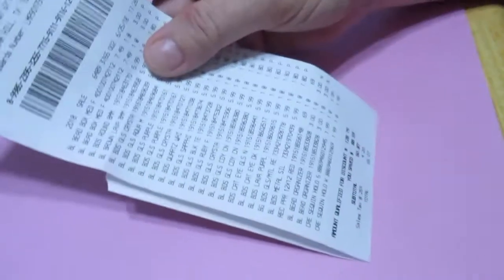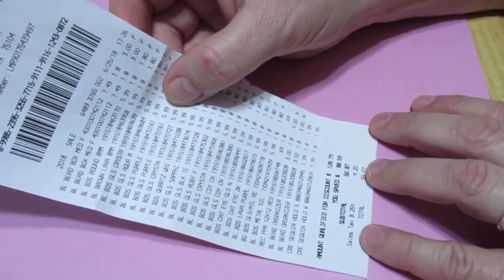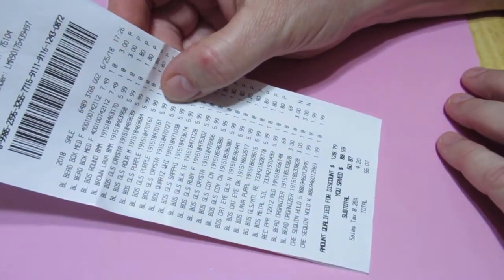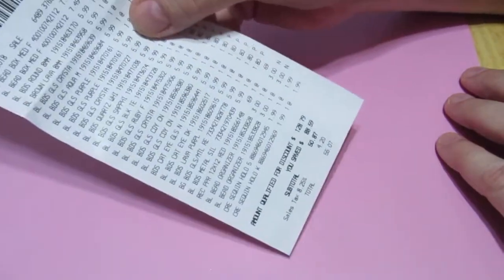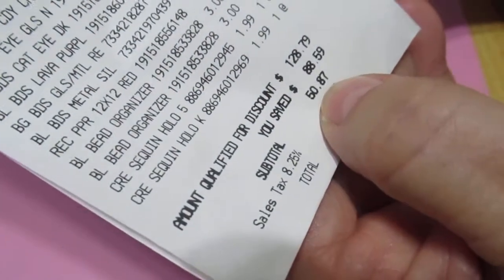Hi, this is Steffi from Steffi's Beads and Baubles. I have a Michaels haul for you. I was pretty excited the other day when my husband and I were out of town and he said, is there anything else you want to do? And I said, yes, I've been hearing about all the beads on sale at Michaels, so I want to go. So this is my receipt, and it would have been $128. I saved $88, and it came to $50.87 before taxes. And you can see most of it was beads — this is a complete jewelry haul.